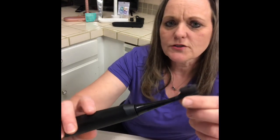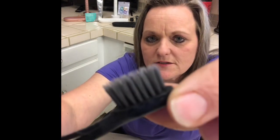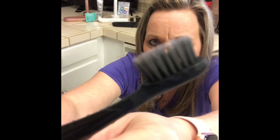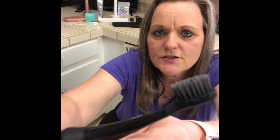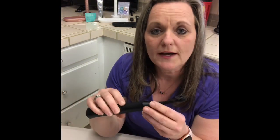I'm going to point out a couple things first. I want you to look at these bristles. Can you see how tapered they are? They're dark in color because they're infused with charcoal, which helps pull out surface staining.